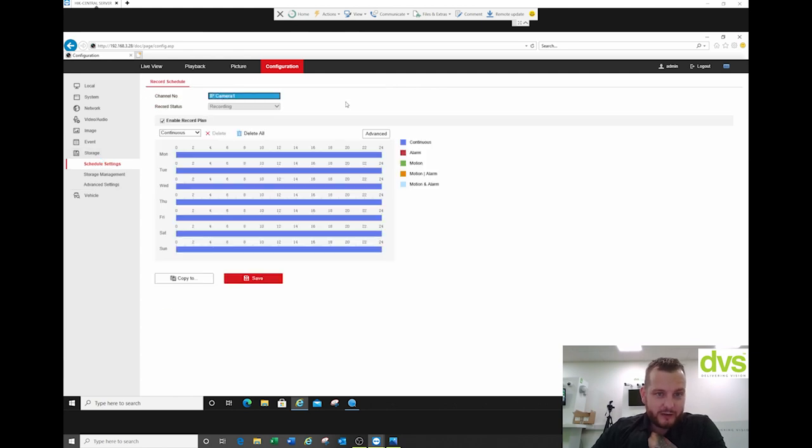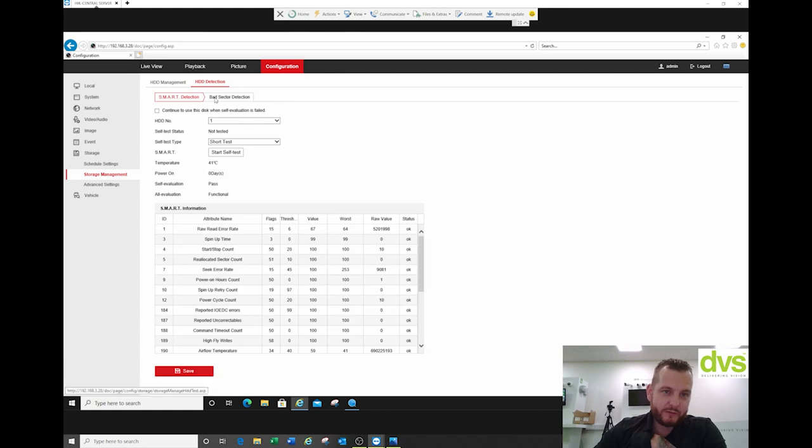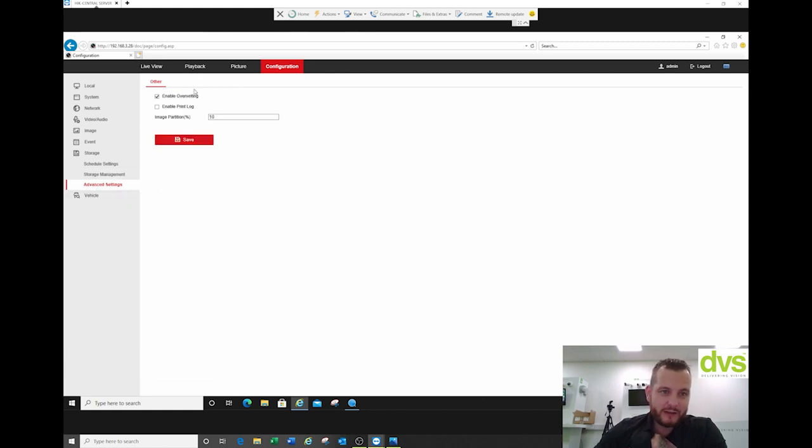Under storage we're going to have 24/7 as a recording plan. We can have alarm, motion, or motion on alarm. 24/7 is appropriate for a vehicle. Under storage management, I've got a 2TB SSD already fitted in this system, so we're ready to go from the factory. You've also got the hard drive detection tools for any hard drive analysis. Advanced settings: enable overwriting.